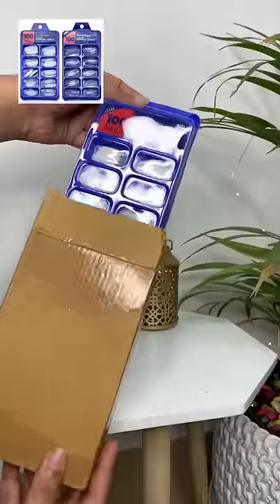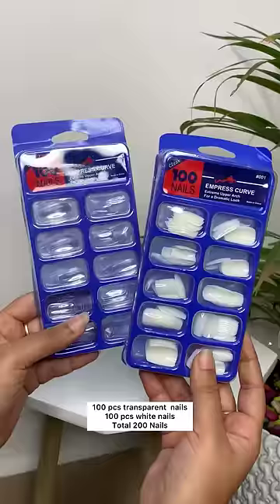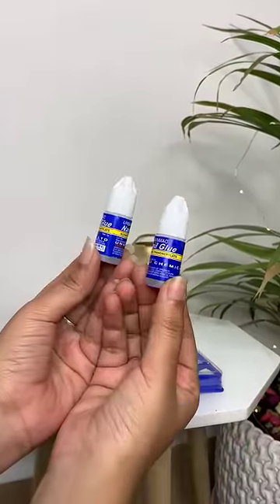Hello everyone, I got these fake nails from Misho. It has 200 fake nails and it retails for $126 only. 100 nails are transparent and 100 nails are in white color. You get 2 glues too.